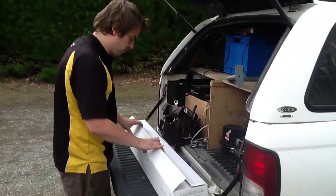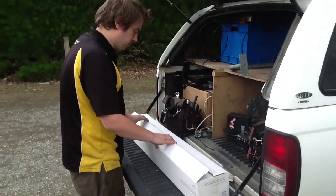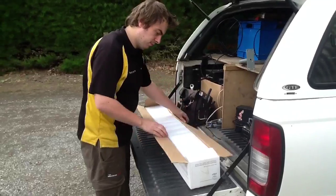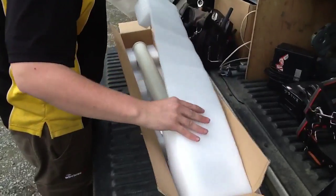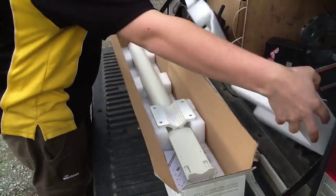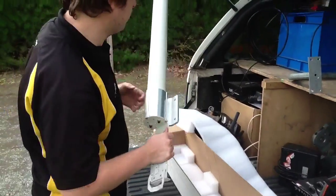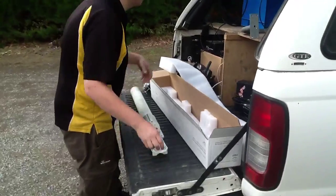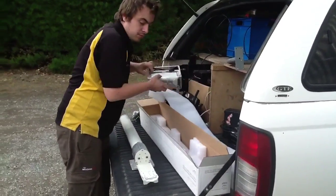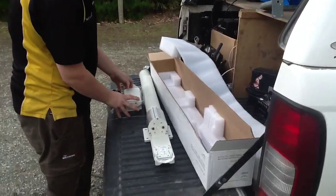We're installing a dual polarity 2.4 GHz Omni today. We've got a 10dB Omni — Alex, if you want to open it up, we'll have a look at that. There's a high gain antenna above this, but the lobes are going out fairly directional way out the sides, not much down. So we've gone for the 10dB option rather than the 13dB.